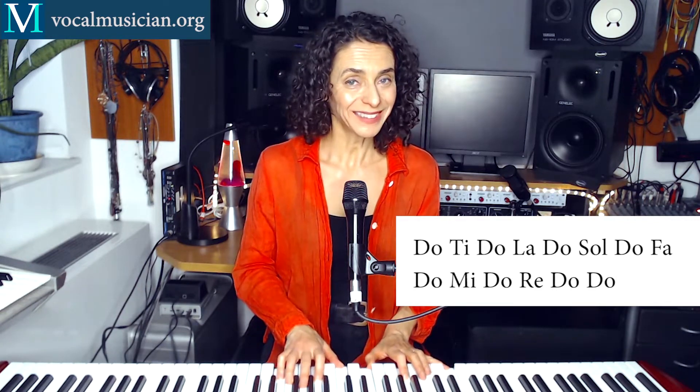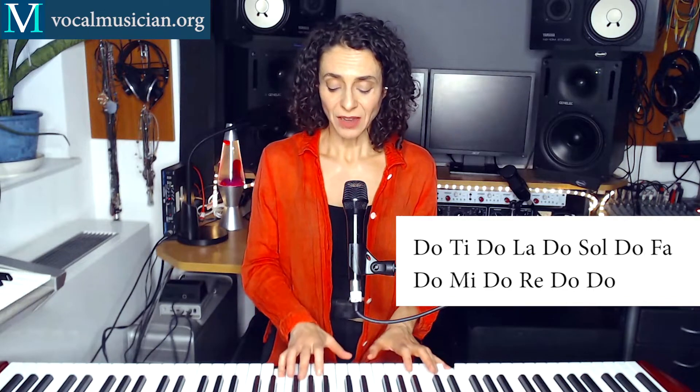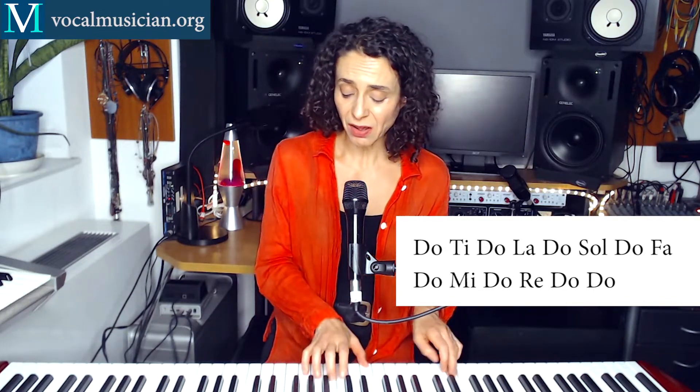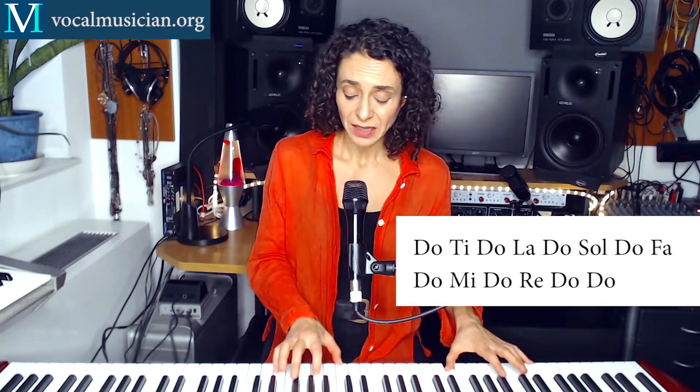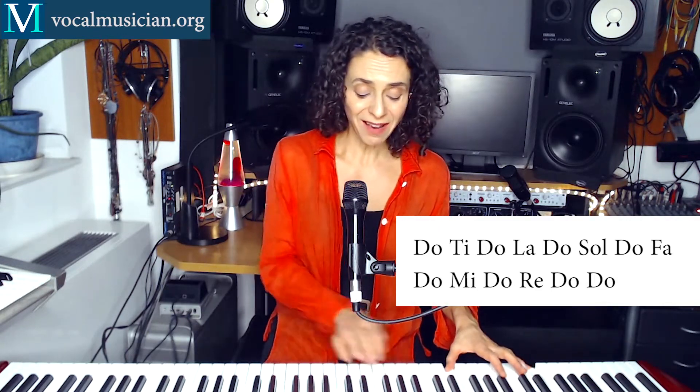So you put the top Do in between every pitch. Like this. Let's do it together. 1, 2, 3, 4. Do, Ti, Do, La, Do, Sol, Do, Fa, Do, Mi, Do, Re, Do, Do.